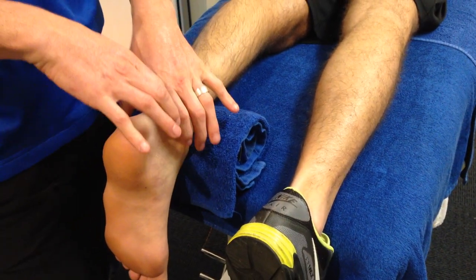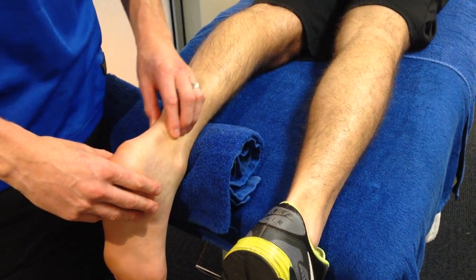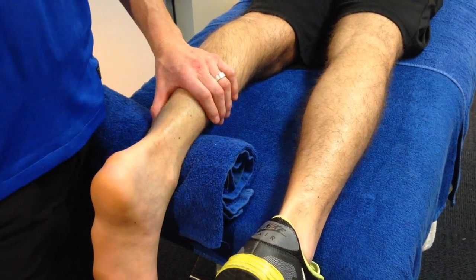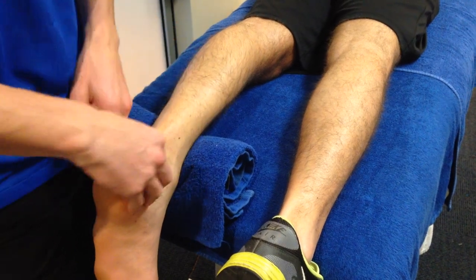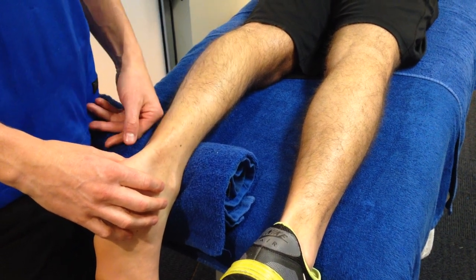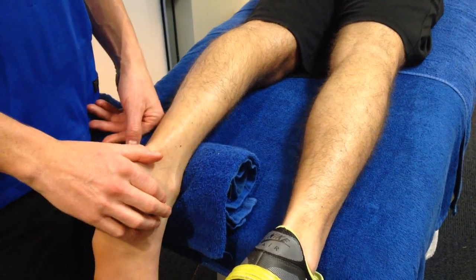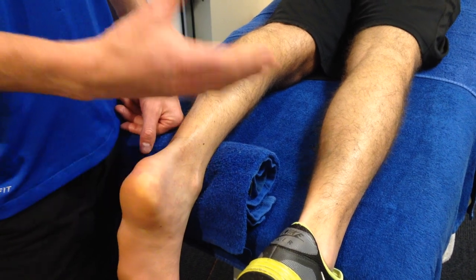We're going to mobilize that whole ankle joint to loosen it up so he gets more and more dorsiflexion. We want all that soft tissue stiffness gone so he can mobilize better, because in two weeks he's walking — and walking without the boot. He needs all the soft tissue, joint capsule, and joint tissue loosened up so he can get the range to do that. Over the next couple of weeks he'll be swimming, on the bike, doing active work with the TheraBand, and stretches with a towel in preparation for that two-week point when we take the boot off.